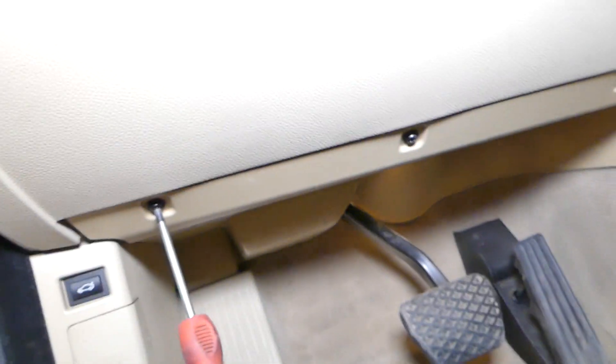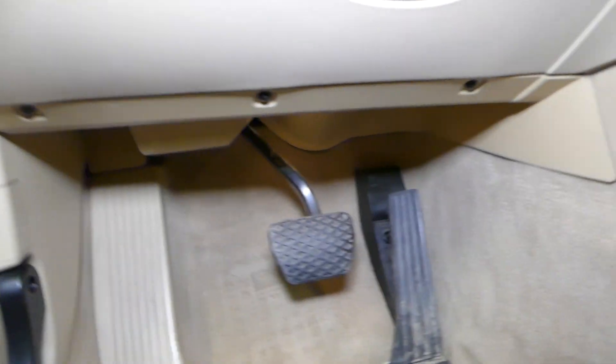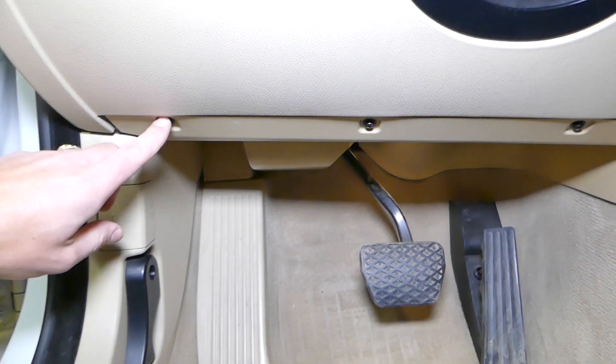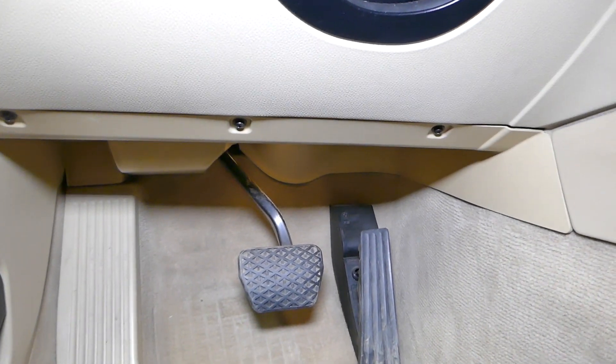Now, if you come under here, you have three screws that you need to remove. They're Torx — it looks like it's Torx 15 or Torx 20. One, two, and three. Those three will need to come out.